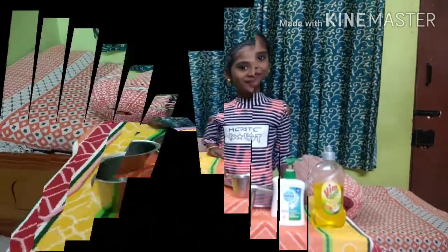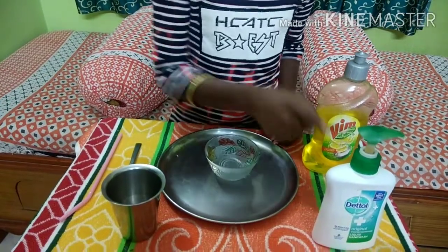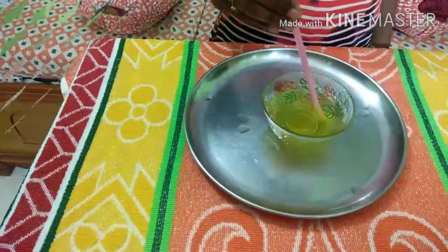Let's begin it. Pour some water into the bowl, 2 spoons of Wim liquid, 1 spoon of hand wash and mix it well.